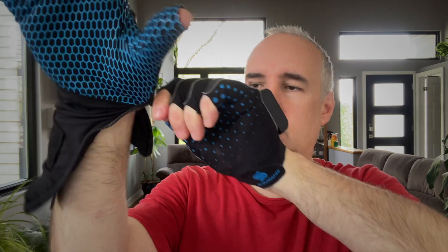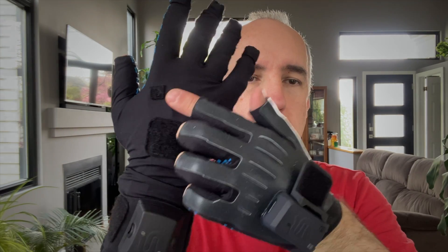The high-end model is this one here — much bigger. This one covers the entire fingers and you have a zipper on the side. It's a little tricky to zip and you want to make sure you don't get your hair caught in it. There's also a velcro on both of them so you can attach the sensors as needed.